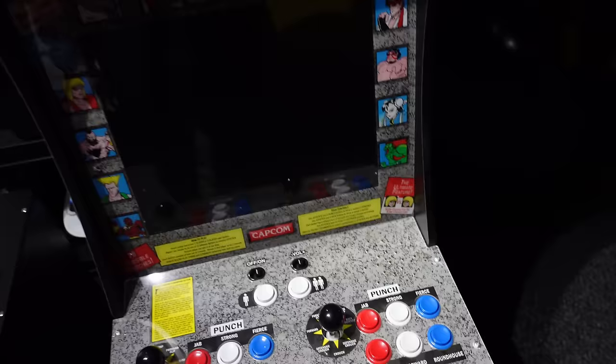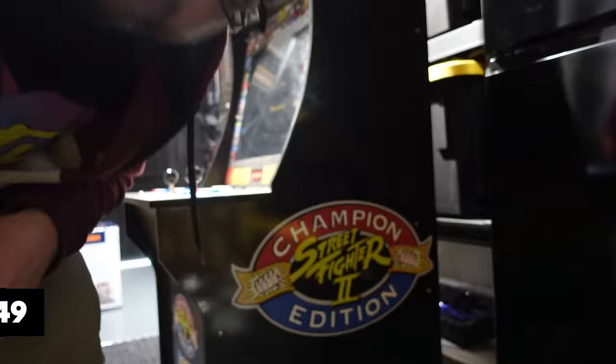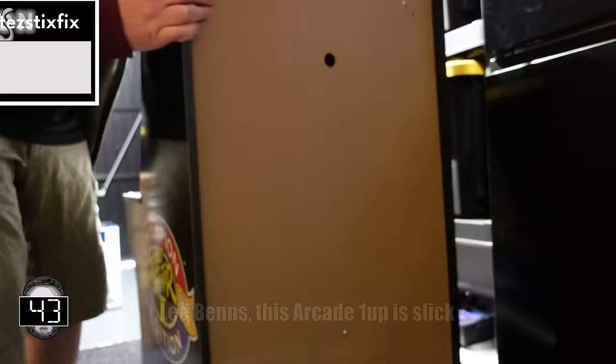Let's crack it open and see what's wrong with it. No idea how I'm going to film this. Let's take the back off. We've got to wizard through this — Lee Benz's Arcade 1-Up is slick.